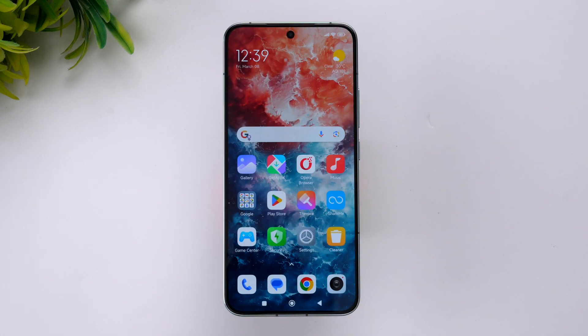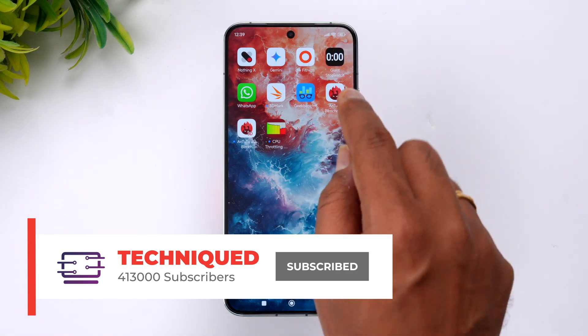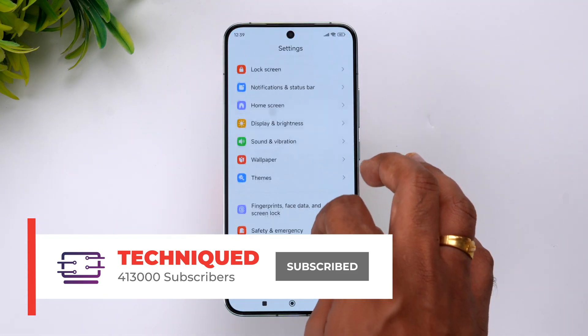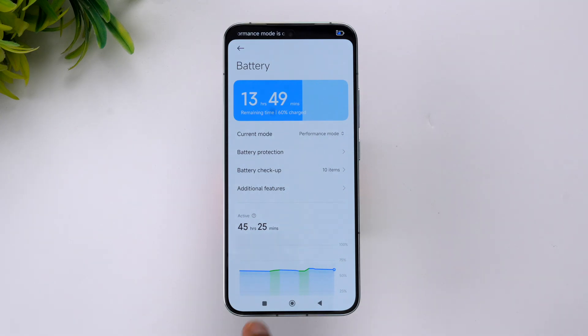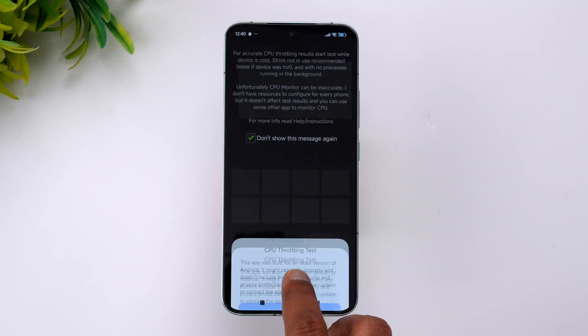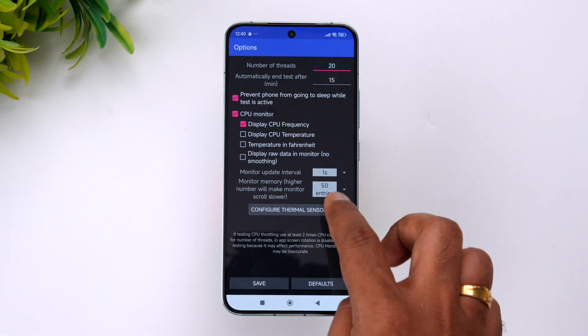Let's start the performance testing of this device. First, we'll start with the CPU throttling test. We'll enable performance mode on this device before testing. Going to Battery settings — we'll enable performance mode. There you go, performance mode has been enabled. Now let's go to the throttling app and see the parameters.